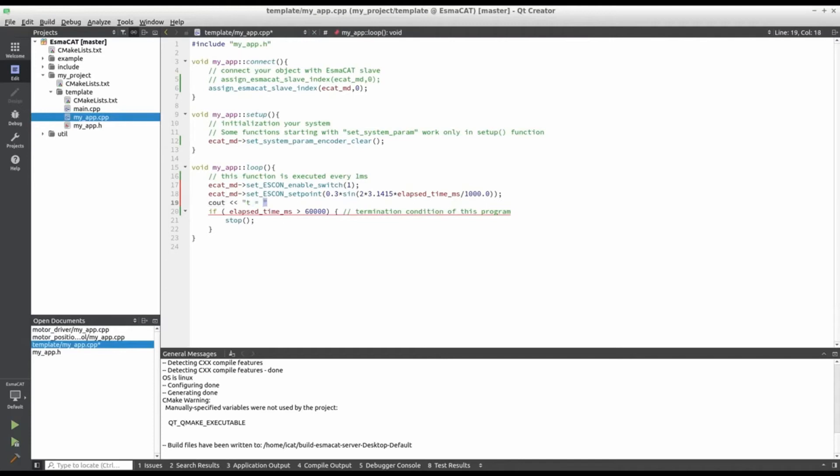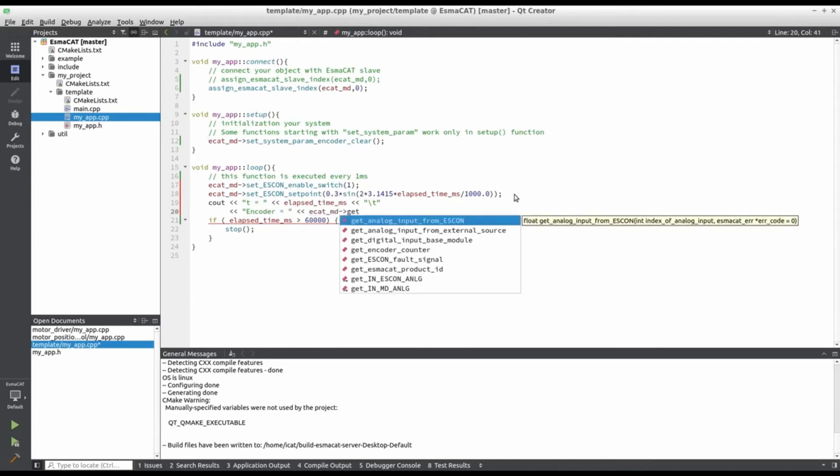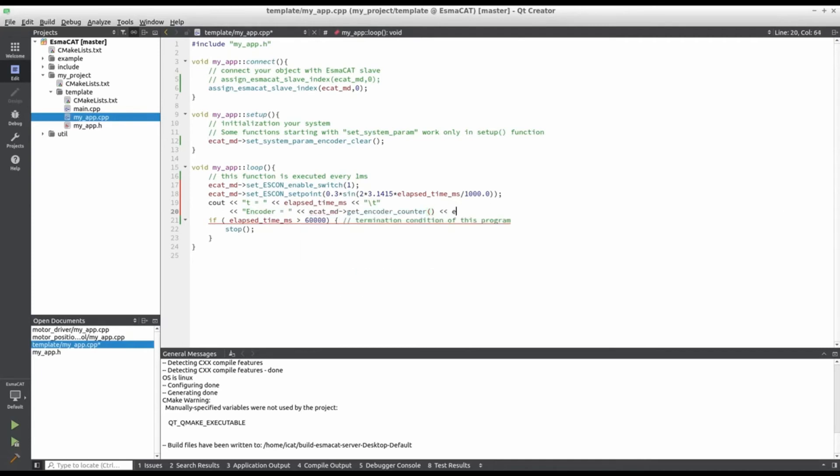The below lines are to print out the elapsed time and encoder counter in every loop. This is to output the actual incremental encoder values to our screen as a demonstration.